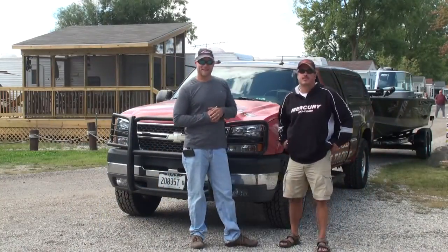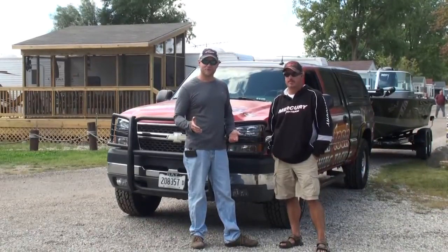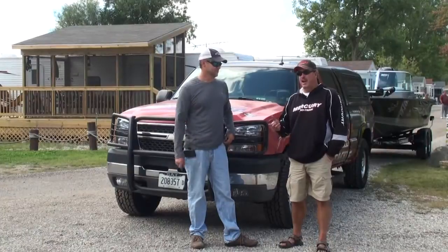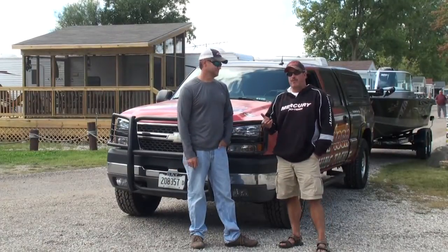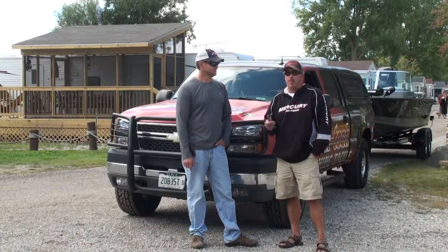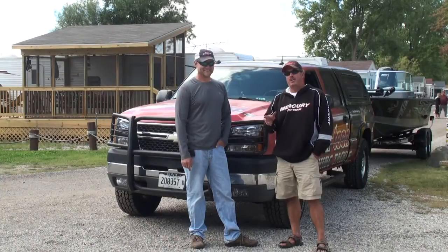Hey, welcome back to walleyeworkshop.com. Today we're splashing Mike's boat in the water and we thought we'd take you through what we do to go about backing these trailers into the water. A lot of times it's a pro-am format at the tournaments we're fishing, so we have amateurs backing up — we're gonna go ahead and show you how to back a trailer up.